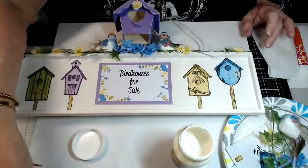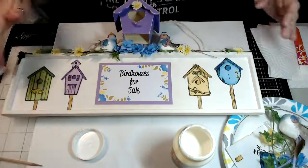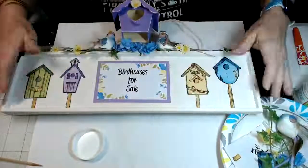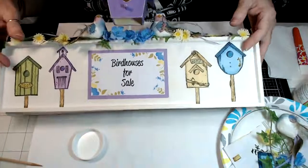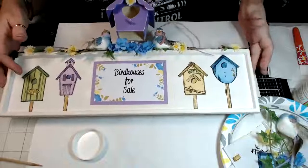Once you decoupage these and have it all done like this, you can't tell that you didn't stamp directly onto the wood.